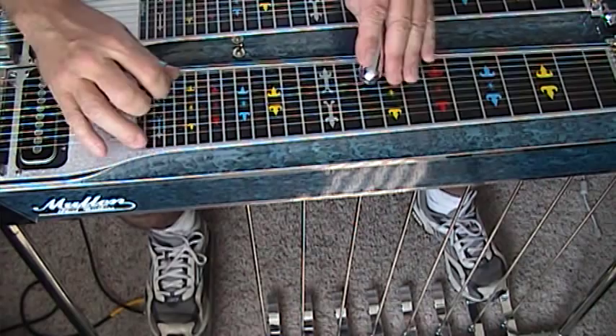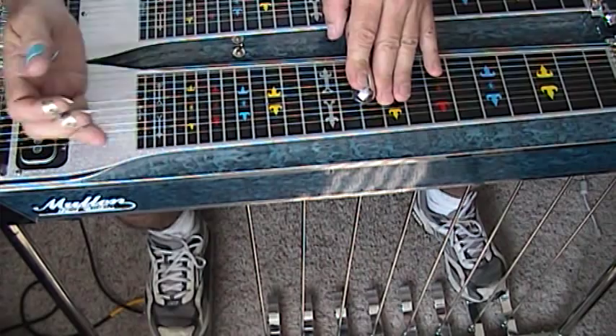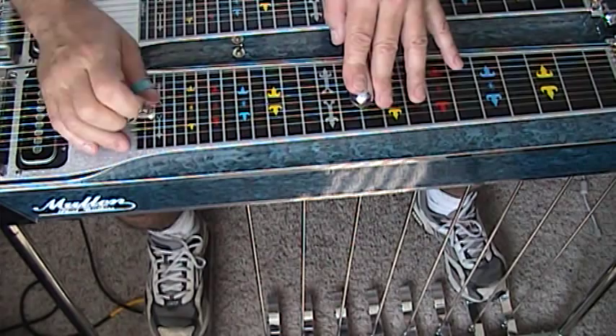This is a D chord I'm dragging here. I'm starting on the root, sliding up to the root on the 8th string, cross-picking up. My last note, another root, an octave higher, is played with my middle finger, then my index finger is coming under and dragging across 4 strings.